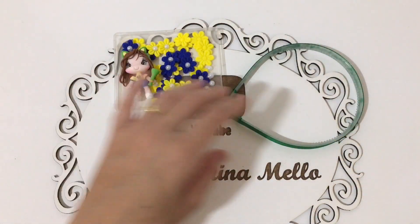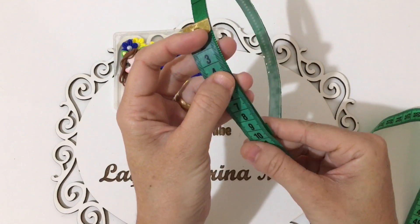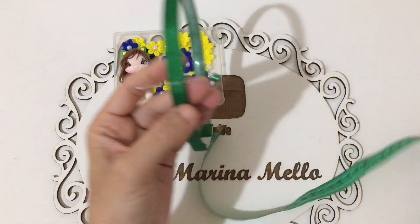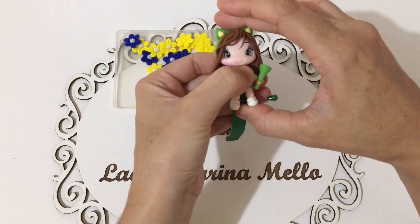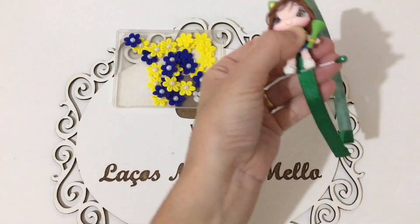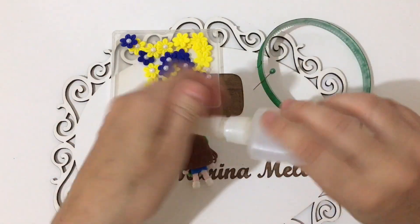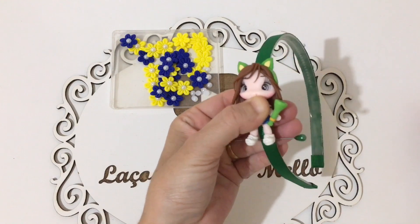A primeira coisa que vamos fazer é colar o nosso aplique. A gente vai vir aqui e vai marcar 10 centímetros e vamos colocar aqui um alfinete. Vamos ver a parte que mais pega na tiara e vamos colar aqui o nosso aplique. A gente vai colar aqui o aplique, que o pezinho dele fica rente aos 10 centímetros que nós marcamos. Vou passar cola Tecbond 3 e vou colar na minha tiara. Assim que colar, eu volto com vocês.